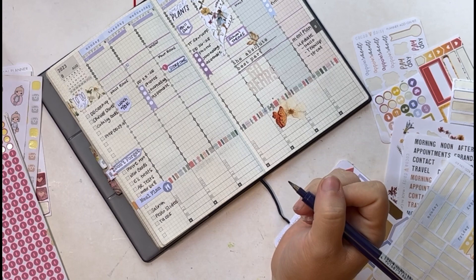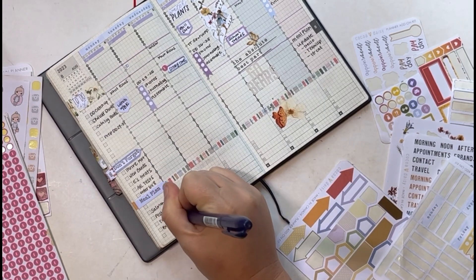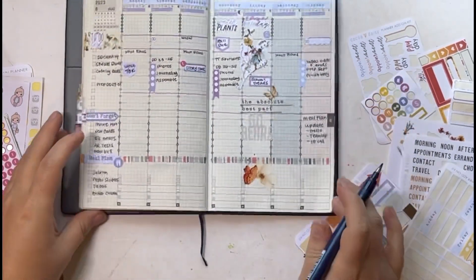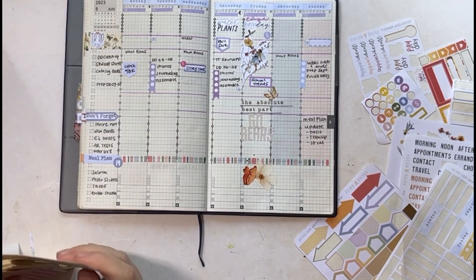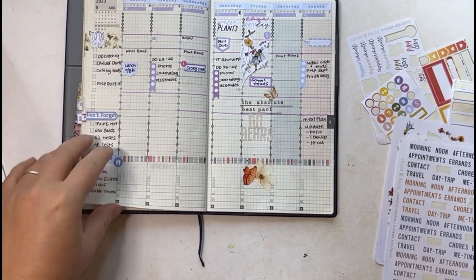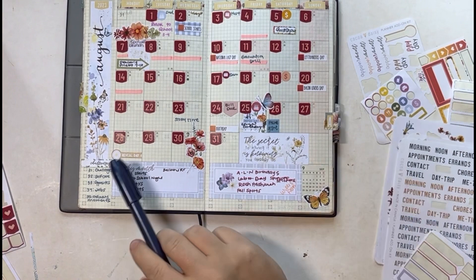I'm also working on a project to catalog the kids' books and cycle through what we don't use anymore. Then there's our meal plan for the week — we're going to go grocery shopping on Monday after lunch. I do one last run-through to make sure I have everything and check my monthly spread to make sure I haven't forgotten anything.